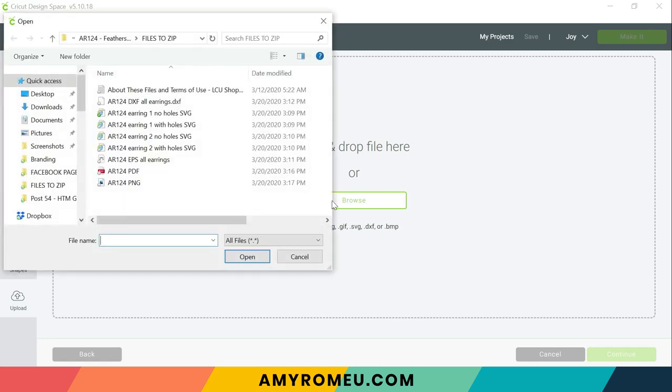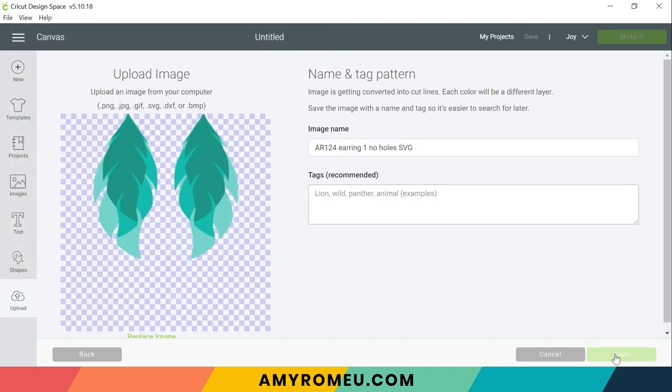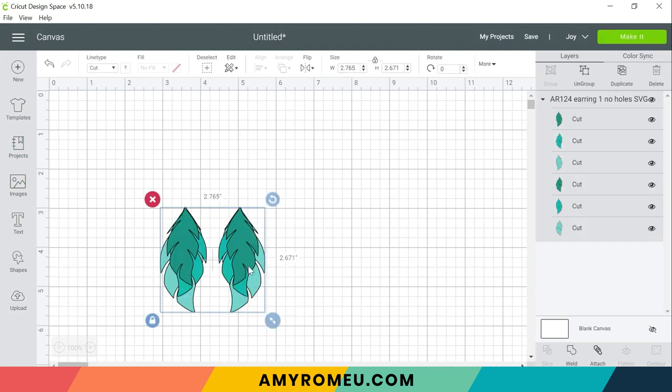So if you've got my feather earring SVG template it's going to download as a folder that's zipped and you'll need to unzip it before you can access the files inside. I'm going to be using the earring one version no holes. I'll click open and we'll see a preview of the file and I'm going to save. Click on it here and click insert images. That's going to bring it into my canvas.